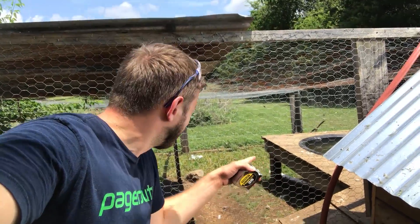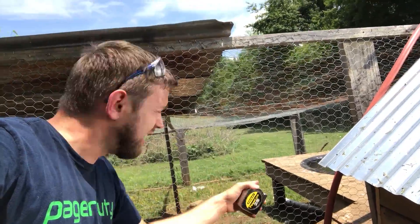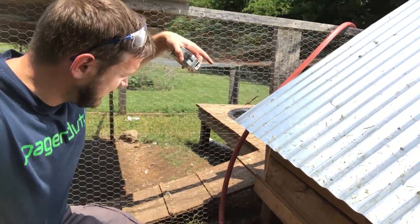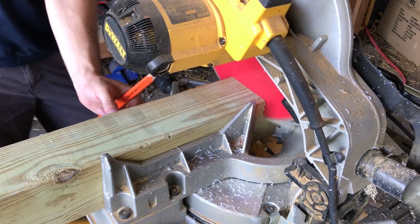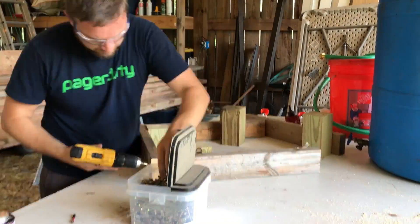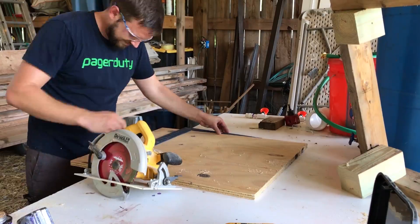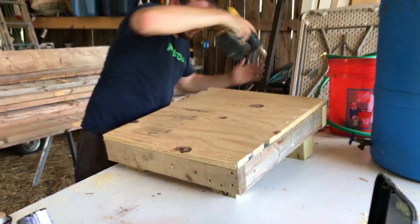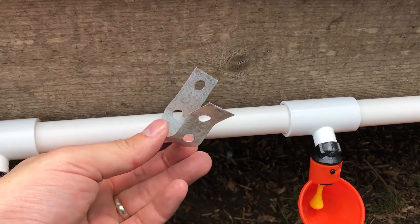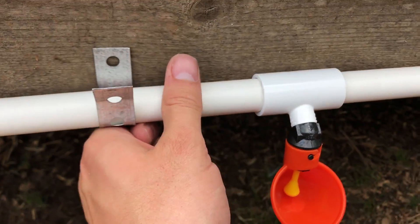My thinking is to mount the waterer right along the base of the duck pond here. I think that's a good spot, and I'll put the actual rain barrel right here. I'm mounting this with some metal strapping - I just cut it, bent it, and I'm going to stick it like that and run a screw through it.